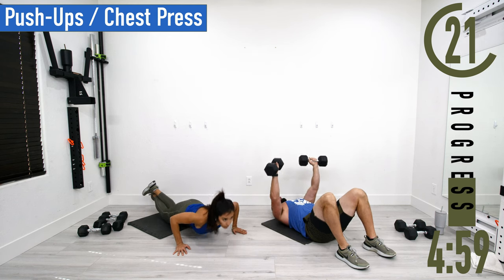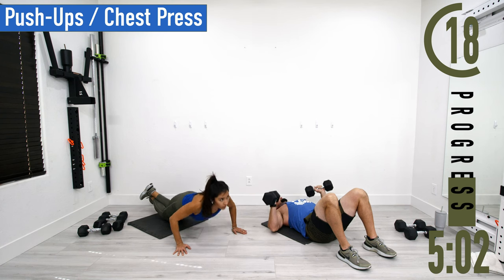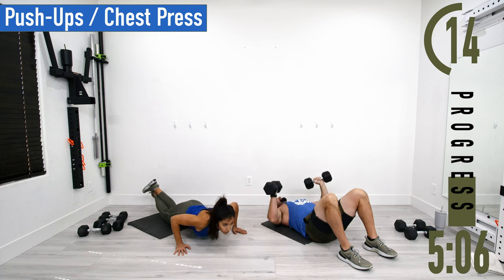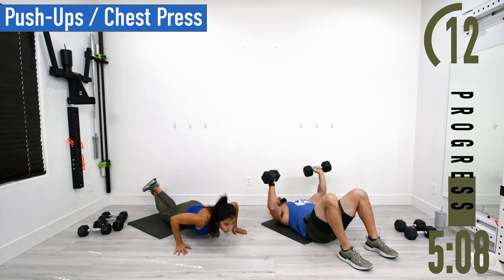Good controlled movements. Don't forget to breathe — as you extend the arms, exhale; as you bend them, inhale.